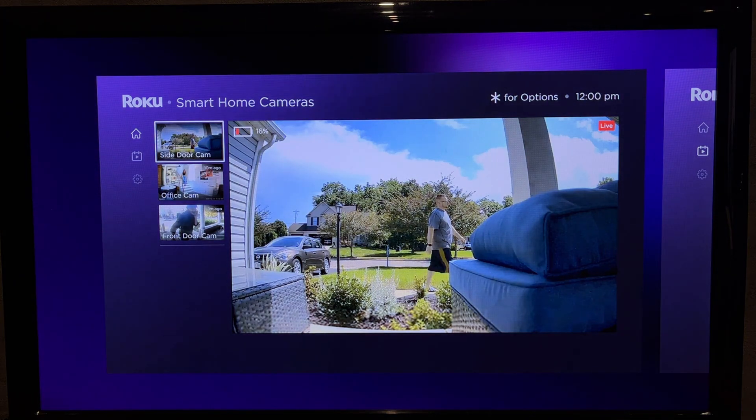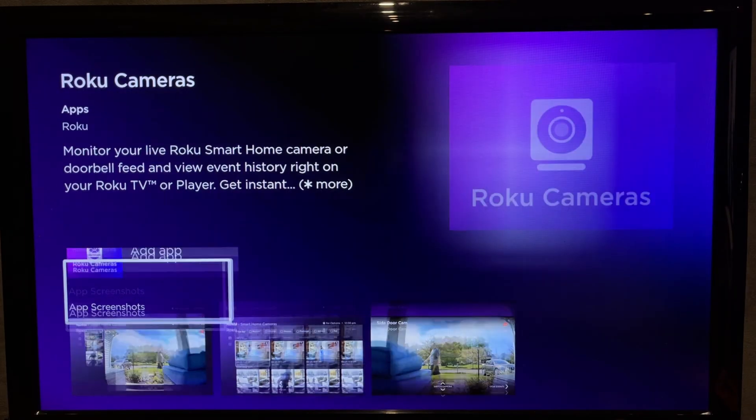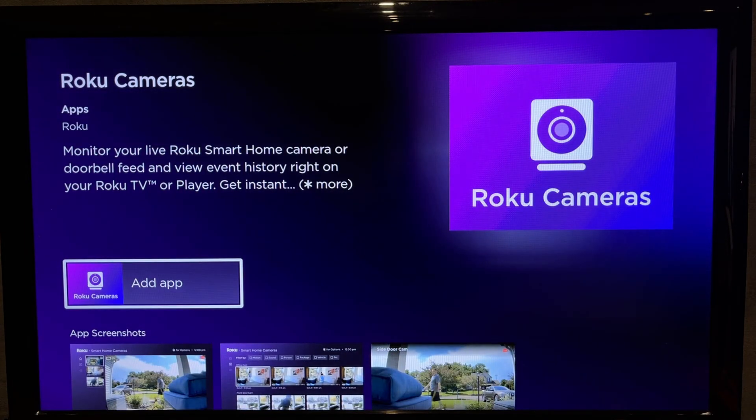Add app. All your active cameras will be in this app. That's it — now you know how to add Roku camera to Roku TV.